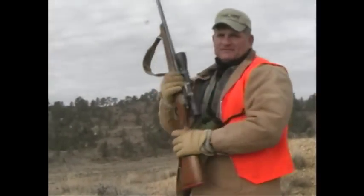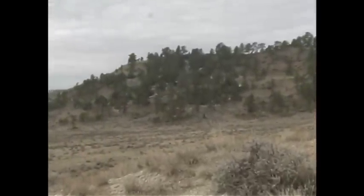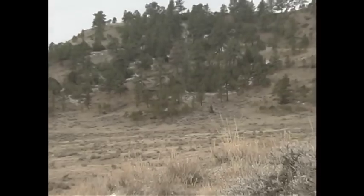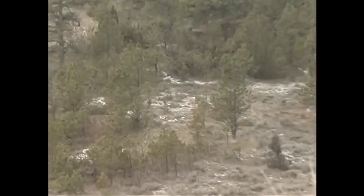We're going to leave this buck alone and go to a different part of the country, set up, and do some more glassing. Try to find that one buck that we can key in on, pattern, and hunt. Don't get discouraged, because if you get discouraged and take a lesser deer, you will always regret it.